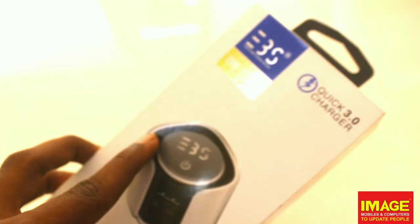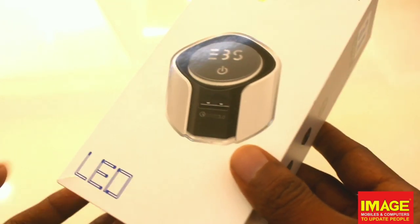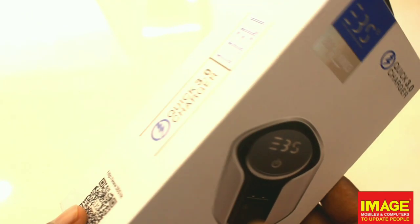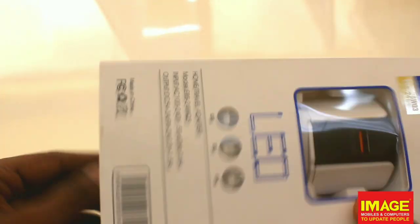We have our branding on the charger. We have QC 3.0, and on the side there is a QA code. We can unbox and check the other details in the videos.